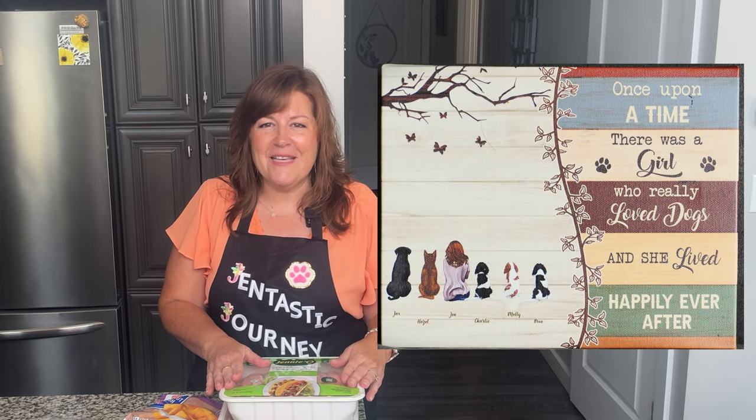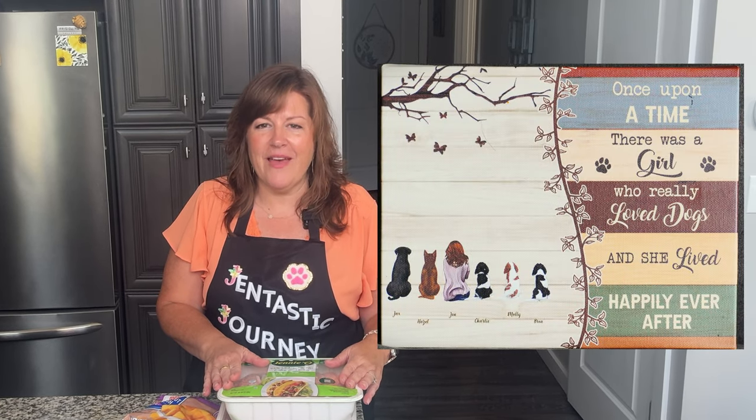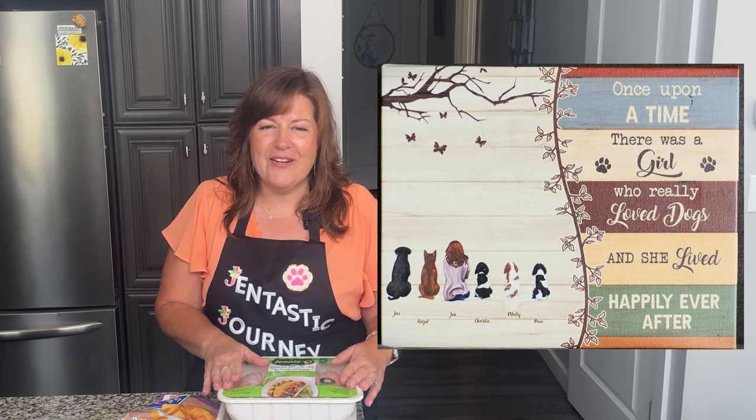So let's head over to my kitchen island and get to our ingredients. As you all know, I have five dogs. My name is Jen Lee, and this is my Gentastic journey in a semi-retirement. A big part of that is helping my dogs live their happiest, healthiest lives, and that includes making nutritious food for them. So let's get started. The first and main ingredient in this recipe is going to be turkey — boneless, skinless turkey.